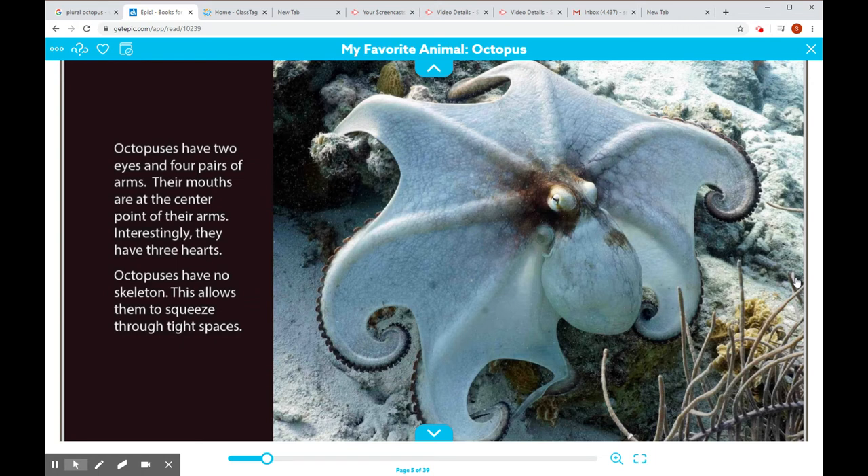Octopuses have two eyes and four pairs of arms. Their mouths are at the center point of their arms. Interestingly, they have three hearts. Octopuses have no skeleton, no bones. This allows them to squeeze through tight spaces.